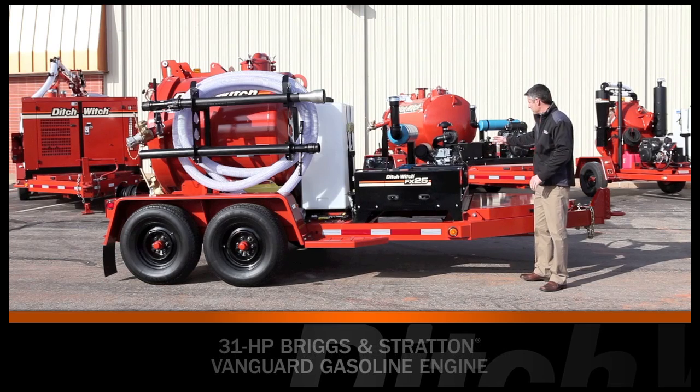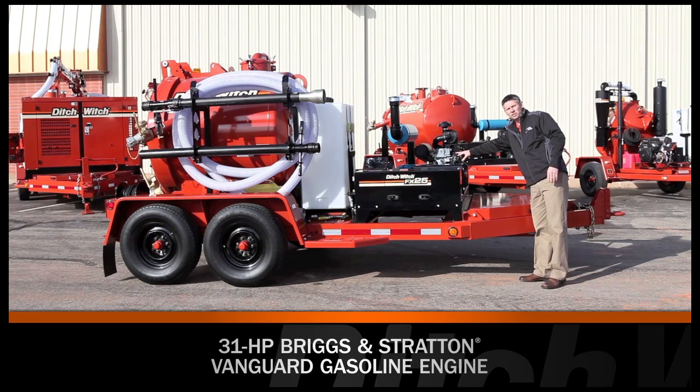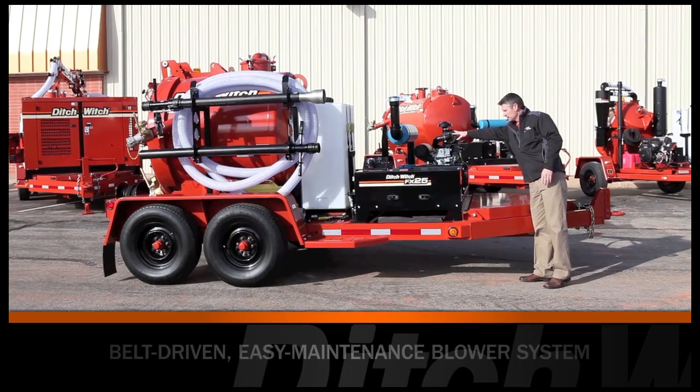The FX25 is powered by a 31 horsepower Briggs & Stratton Vanguard engine — their commercial series. It has a high capacity remote mounted air filter for easy maintenance.